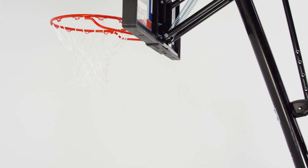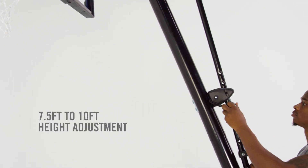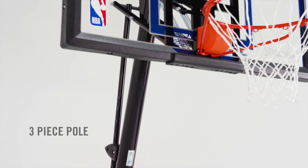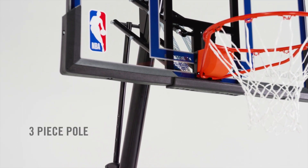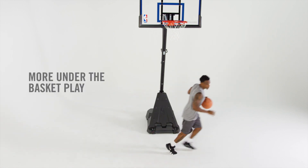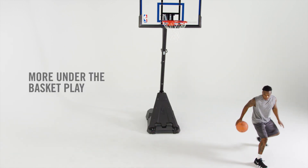A fully adjustable X-Acta height lift system gives players of all ages a chance to play. The heavy-duty 3-piece 3.5-inch round pole keeps your hoop in place, while the extended overhang and angled pole affords more under the basket play.